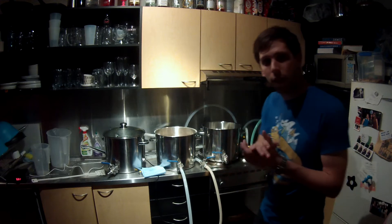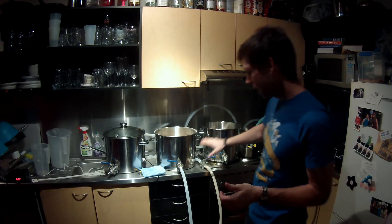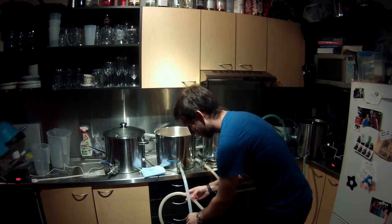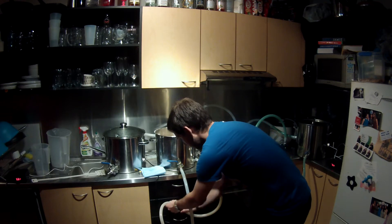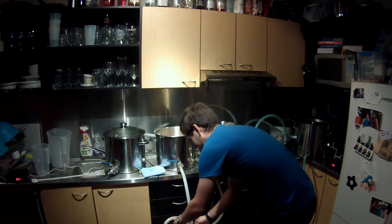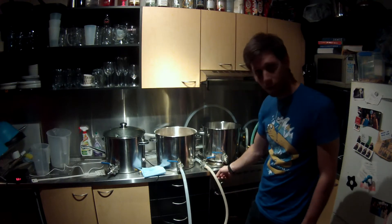An important thing to know while recirculating the grain bed: I've got a pretty powerful pump on the bottom here, but it's very important that you don't pump at full power, especially while mashing. I'm having real trouble with this hose kinking - I need a heavier grade hose. If you've got kinking, just buy the thick stuff.